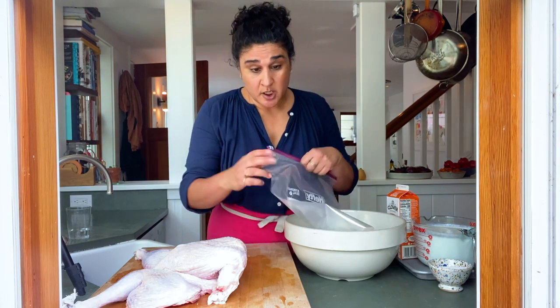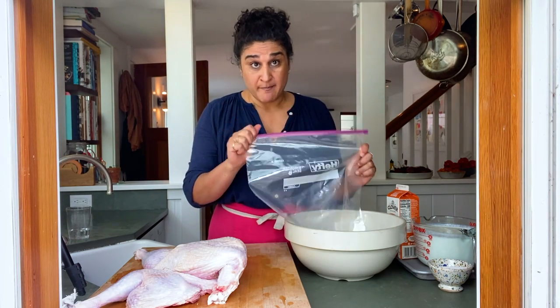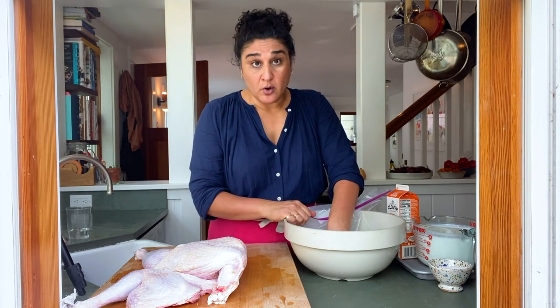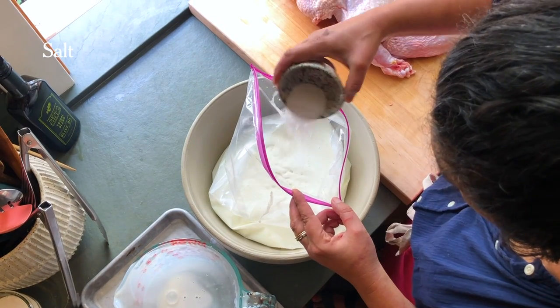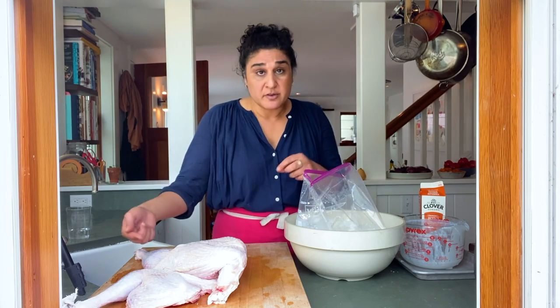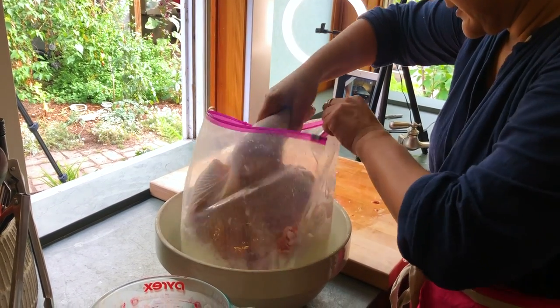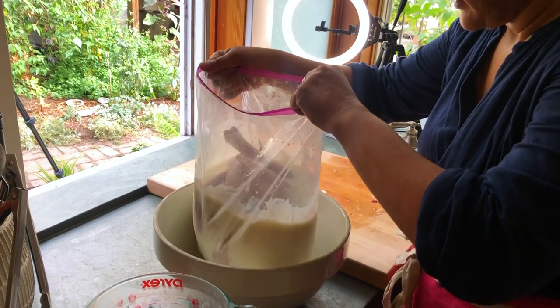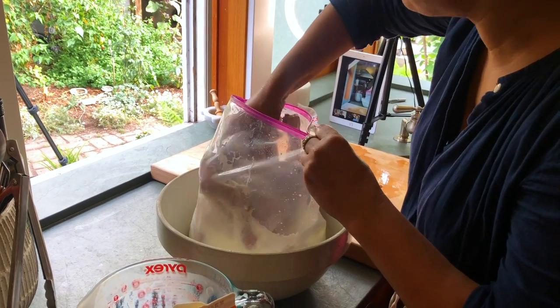Now we're gonna get ready to make the buttermilk brine, which couldn't be easier — it's just buttermilk and salt. To make things easier and prevent spilling, I'm gonna work in a two-gallon zipper top bag inside of a bowl. I'm just gonna pour three quarts of buttermilk into the bag, add the salt in, and stir it to dissolve. Now that we've made our salty buttermilk brine, all we do is put the bird in, put it in the fridge, rotate it every maybe 12 hours if we think about it, and call it a day. It rests a lot happier in the fridge breast-side down.